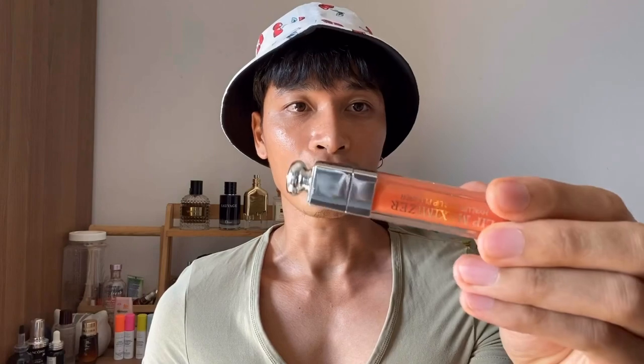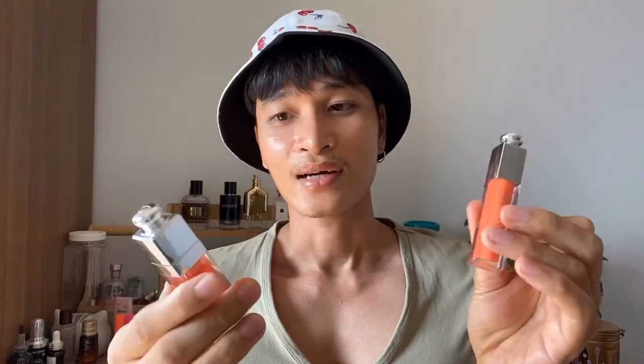Hey guys, I got a new lip video and it's about the Dior lip maximizer and the Dior lip glow oil. Before Dior came up with the idea of lip glow oil, one of my favorites from them was the lip maximizer hyaluron lip plumper, and my favorite color is 004 coral. It looks like an orange from the outside, and I'm so happy that lip glow oil also came out with the same color 004.